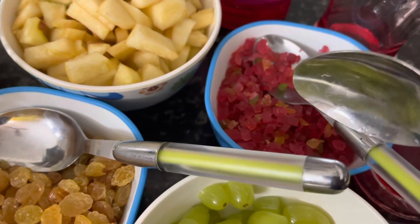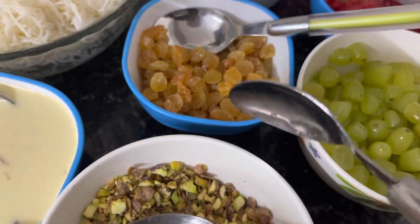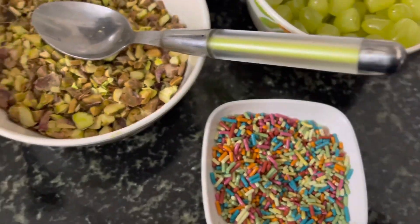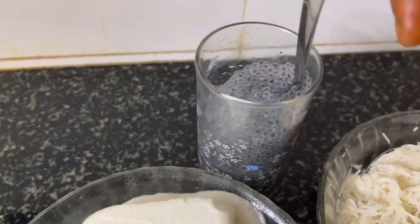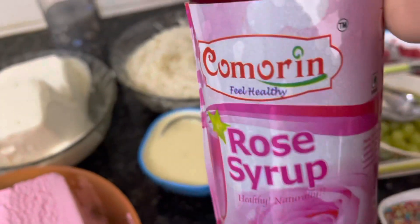We are going to make some yellow and pink dry grapes. Pista. Chocolate. This is a subza seed. This is a rose syrup.